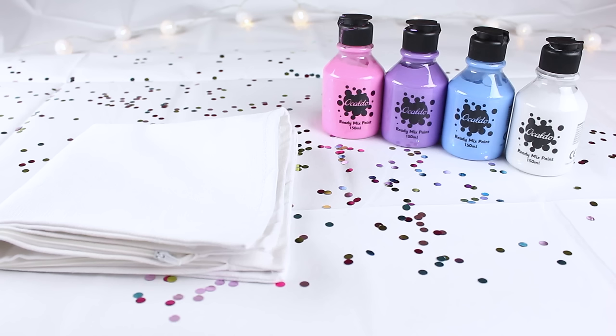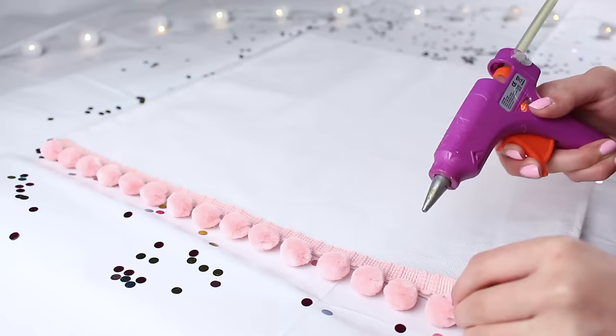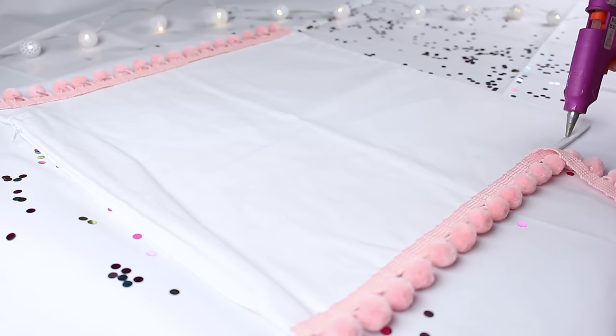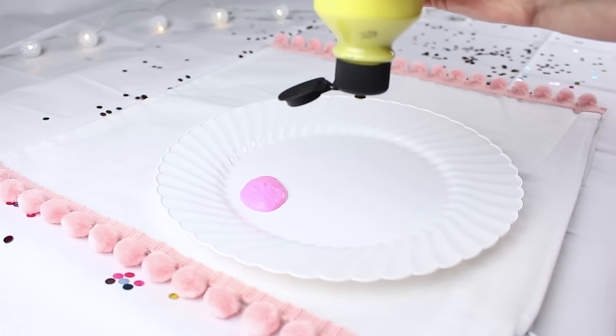For the final DIY you'll need a plain white pillowcase, some paints of whatever color you want, and some pom-pom trim. First, take your pom-pom trim and glue gun it along the edge of your pillow. It would make sense to put it on every edge, but I didn't have enough so I just did two edges — definitely put it on all four edges though, as that would look better. I glue gunned it on and cut it at the end.